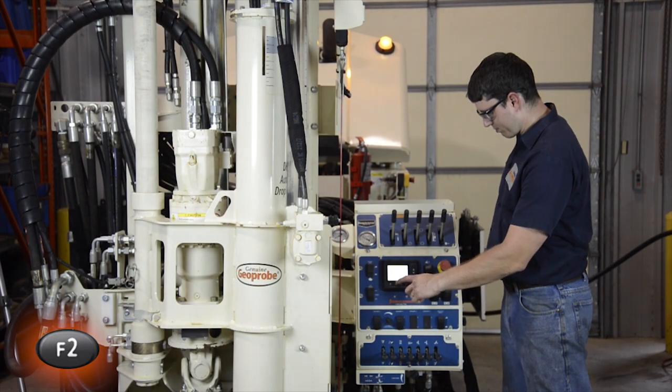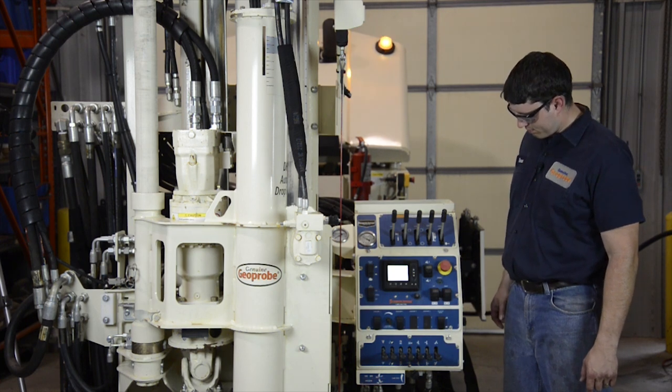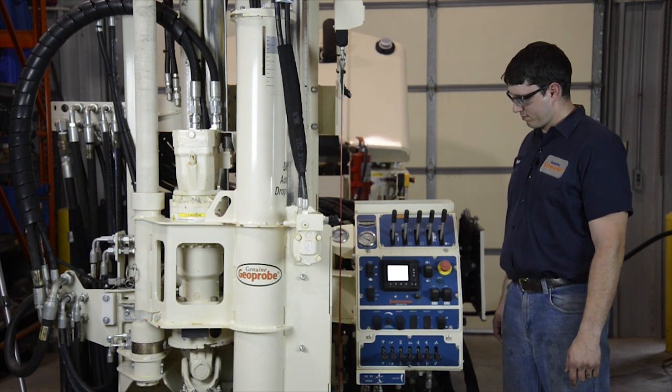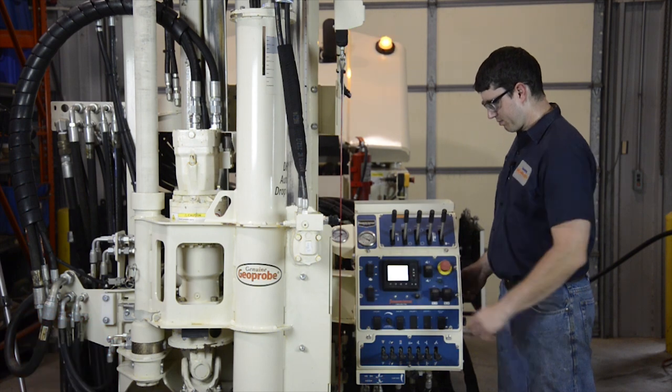Now that this machine sounds good in a low-pressure, high-flow state, I'm going to start the machine again in that same state. It still sounds really good. I'm going to engage F2 and engage operational pressure.